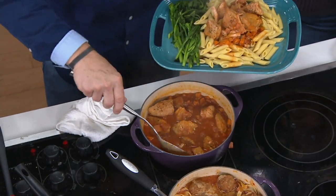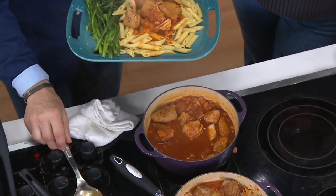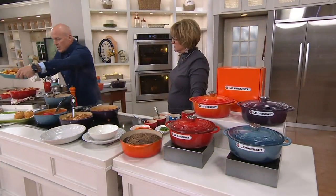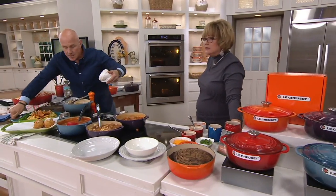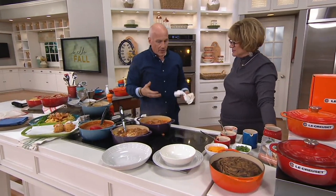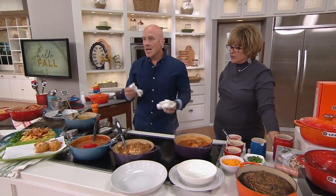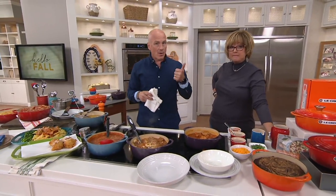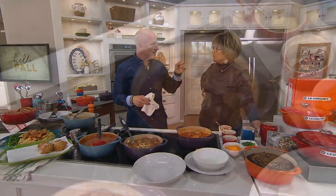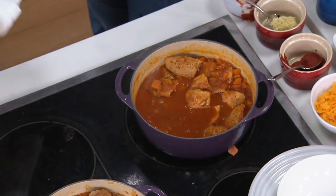A lot of people think cast iron is going to be high maintenance — requiring seasoning and things you don't want. No seasoning required. This has our proprietary sand enamel on there, so it's got all the capabilities of cast iron but none of the trouble. Easy to clean, even dishwasher safe. And any cooktop surface — gas, natural gas, induction — it'll work for all of those.